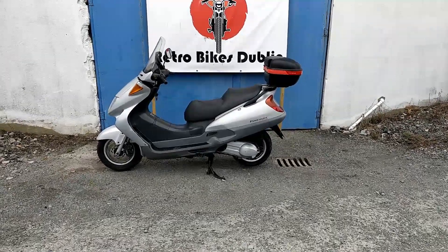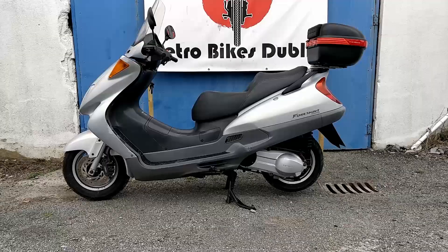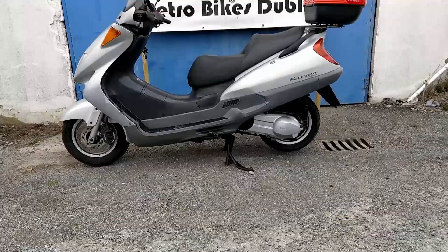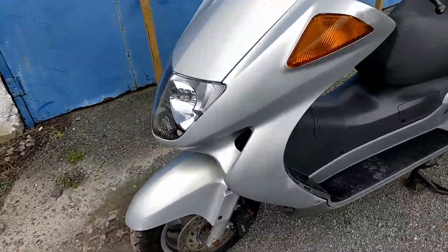Hello and welcome to Retro Bikes Dublin. Today we're looking at a Honda Foresight 250. It's a two-owner bike from new. It has the original Honda book in it. It's in reasonable condition as we'll see when we go around.